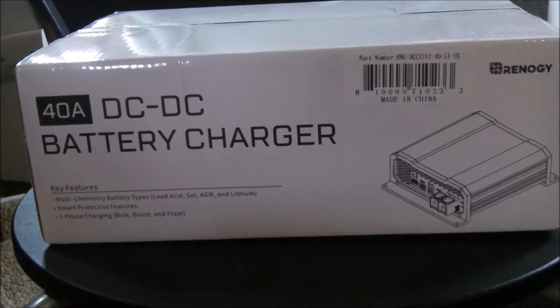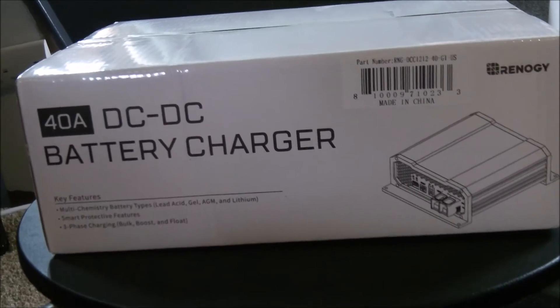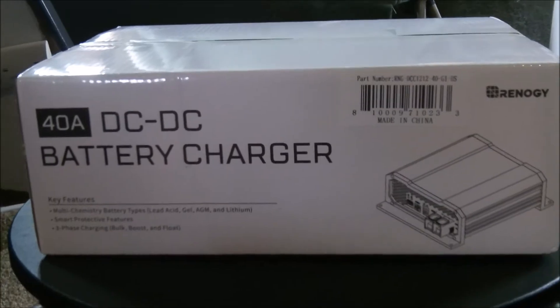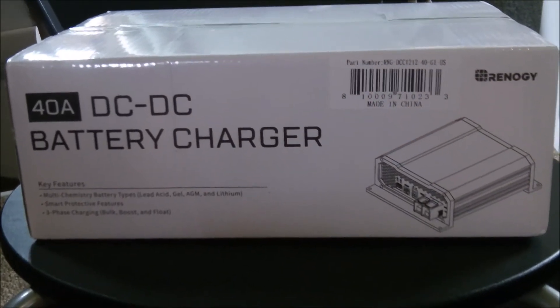What we have here is a Renogy 40 amp DC to DC battery charger. It's for flooded, gel, AGM, and lithium. It copies your solar charge controller too, because it uses multi-stage charging — your float, your bulk, your absorption, all that stuff.